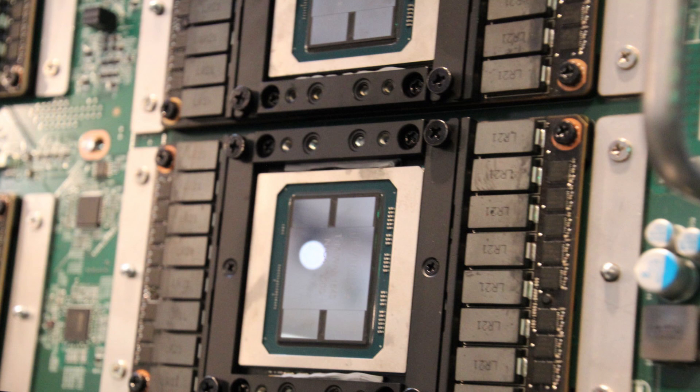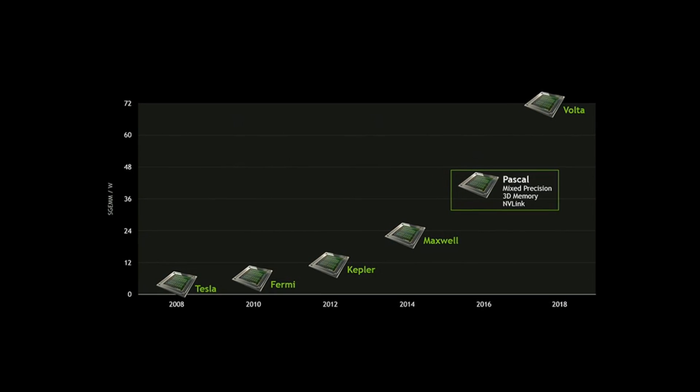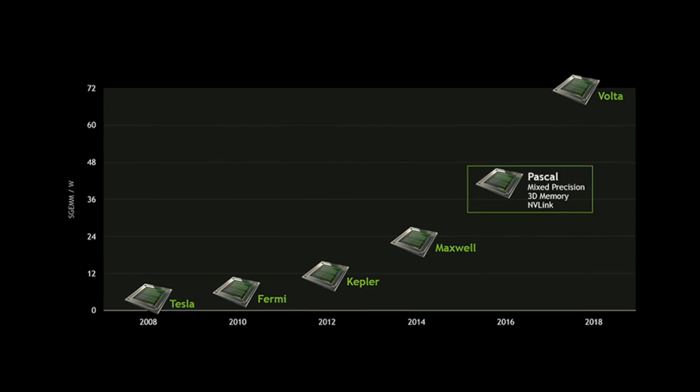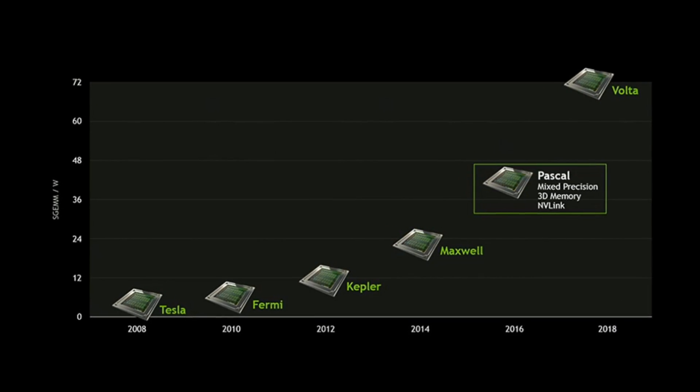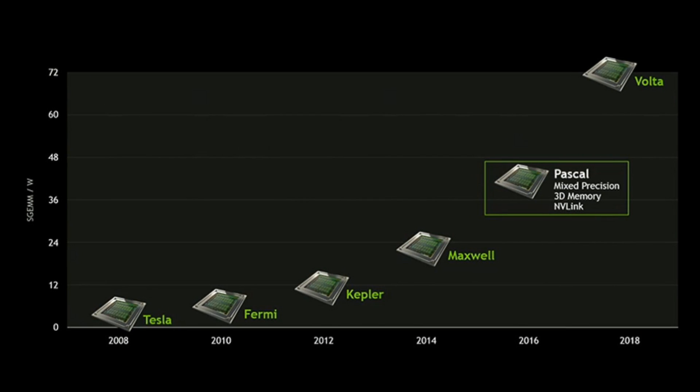Reason number two, and this one is more relevant and rational in my opinion: NVIDIA really doesn't need to, nor does it want to, hand out a full-blown die just yet. We still have the Volta architecture coming up later on, and NVIDIA will want to utilize a 16nm FinFET process for a full-blown Volta core, which would probably be around 600 mm² for the consumer variants as well.